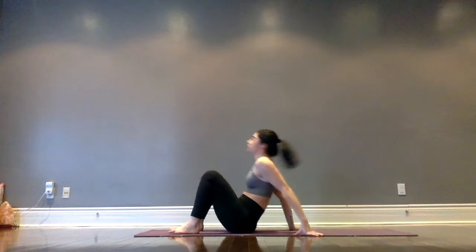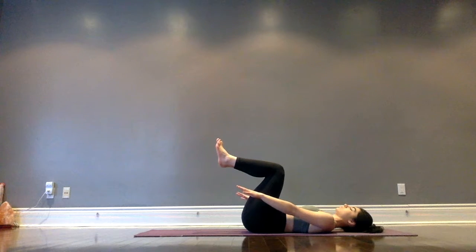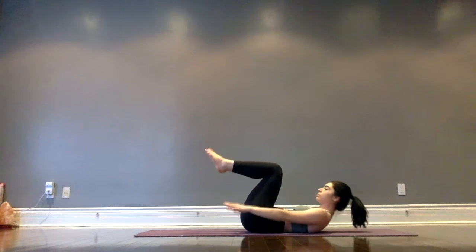We're going to begin today reclined on our back with knees bent up and soles of the feet resting down on the mat. Take the hands onto the belly or down by the sides, taking a few relaxing deep breaths to help ground you and center you here. Inhale, drawing knees up to 90 degrees, feet just neutral.